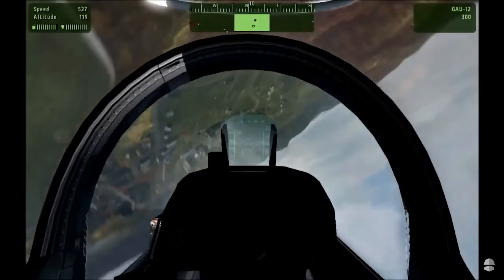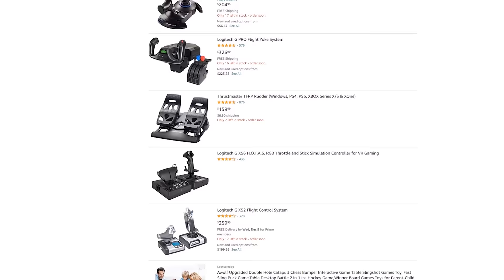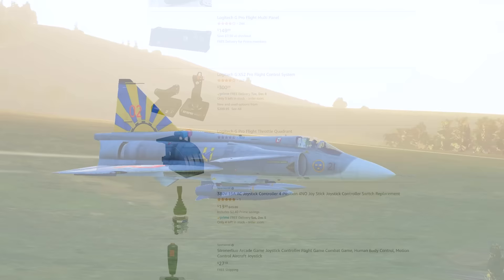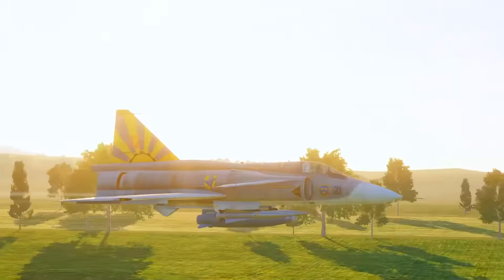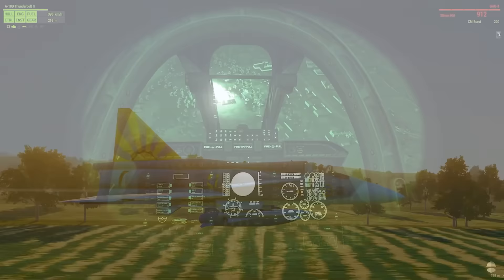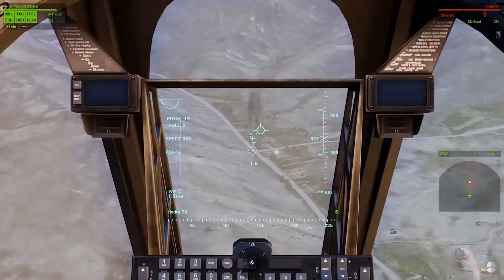When June or July rolled around, I started going online looking up all the different HOTAS setups that were possible — Thrustmaster, Saitek, Logitech, CH products. There are a lot of different companies that make throttles and joysticks, especially startup companies in 2020, because of the huge demand for flight stick setups from games like Microsoft Flight Sim and people being quarantined and getting an interest in flight sims.